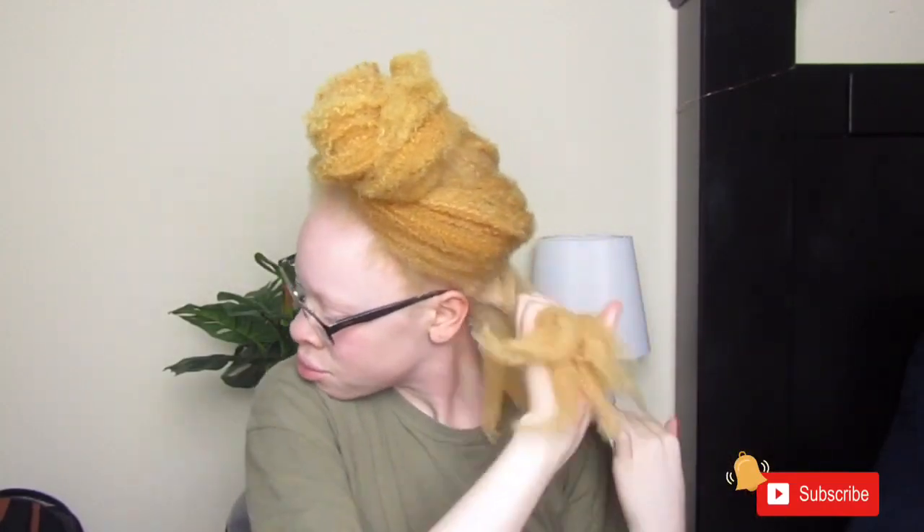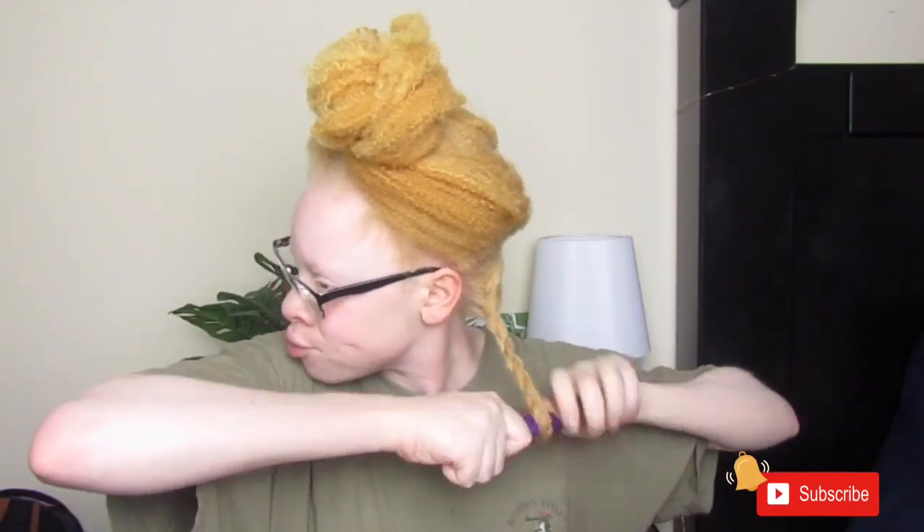So this is my signature style — I always do some kind of twist out, band, not Bantu, but flexi rod kind of situation. I don't know what that would be called, but that's the hairstyle I love to do. I have a flat twist out tutorial already on my channel and I do this method with the flexi rod, so I will link that video in the iCard and in the description.